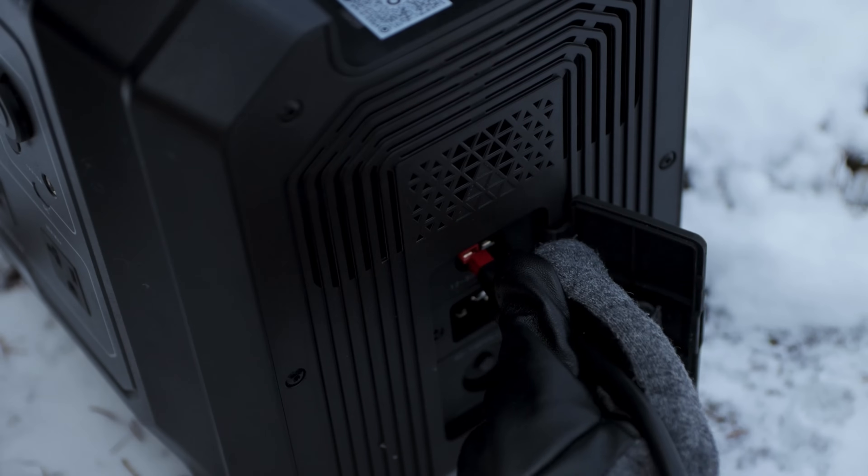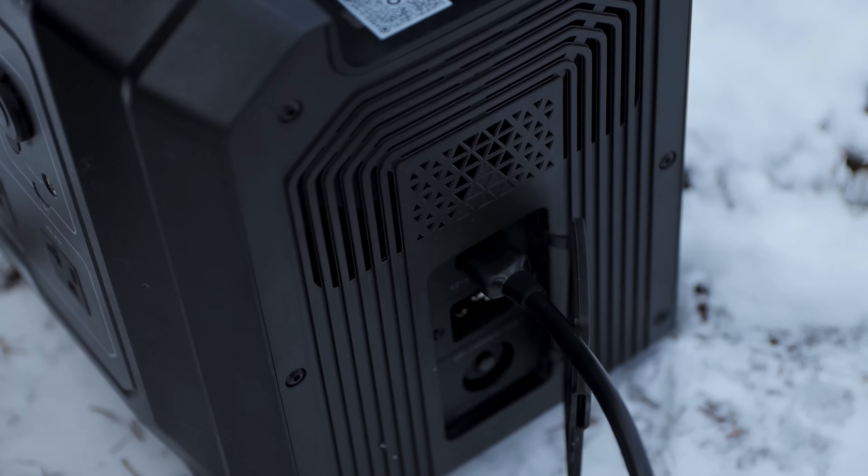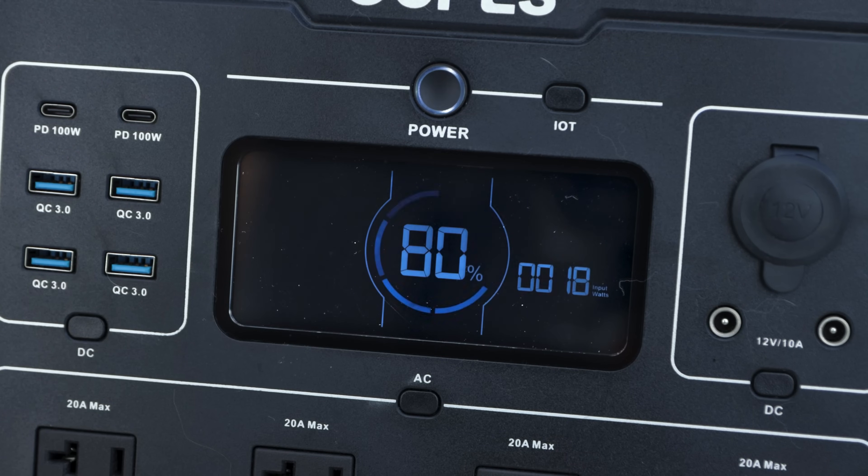It should look something like this. Finally, simply plug in the Anderson cable to your power station, and powering on will show you that the system is working.